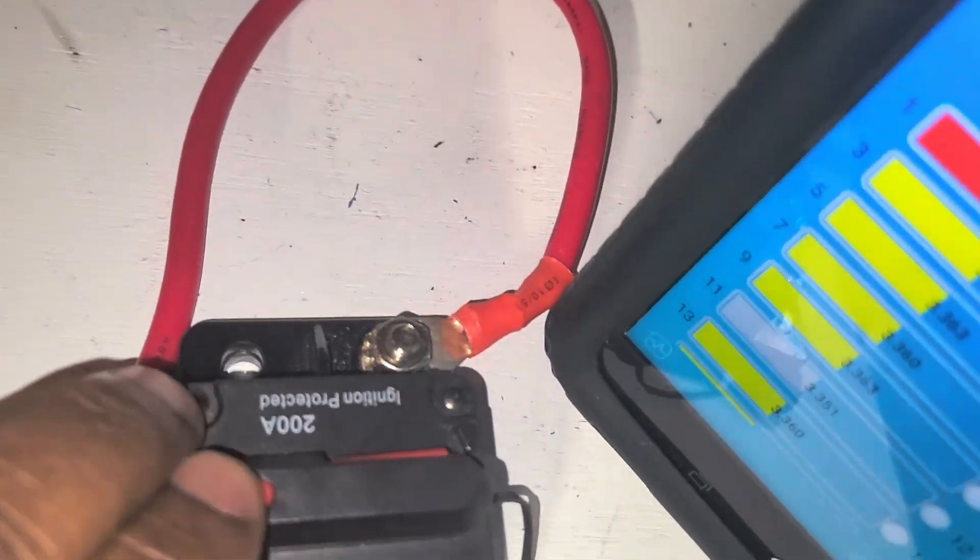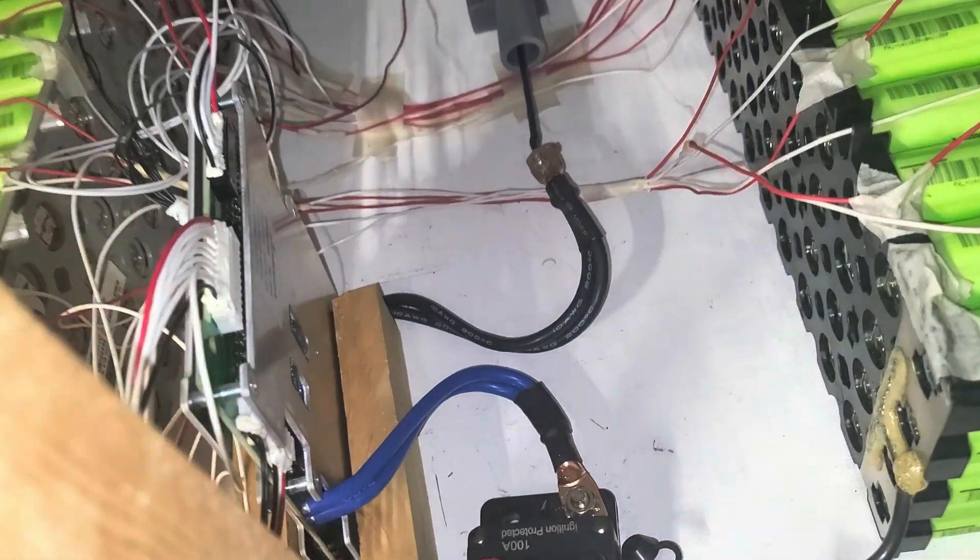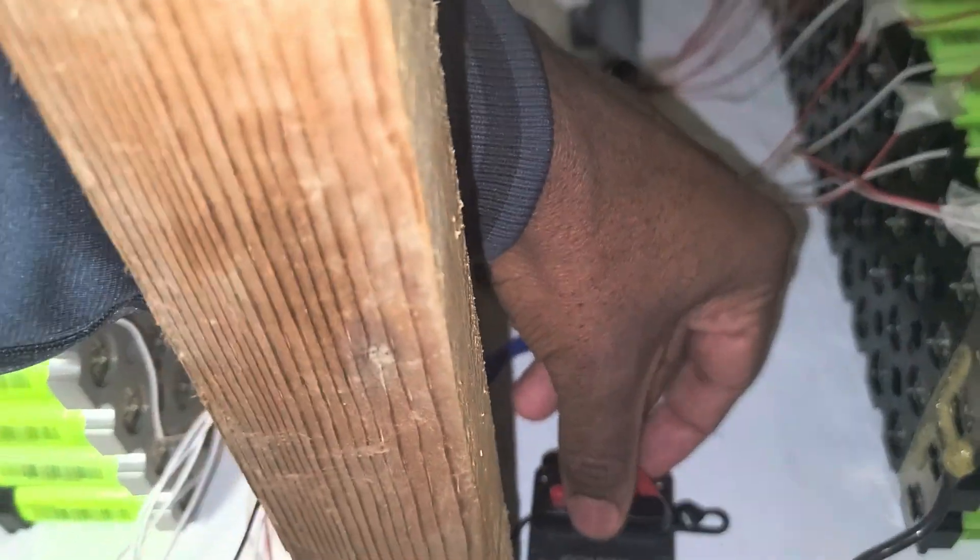It doesn't work and I have a bunch of them. I noticed they were shaky though. You see the noise in there when you connect it — let me do it again. When you connect it, it's always shaky.